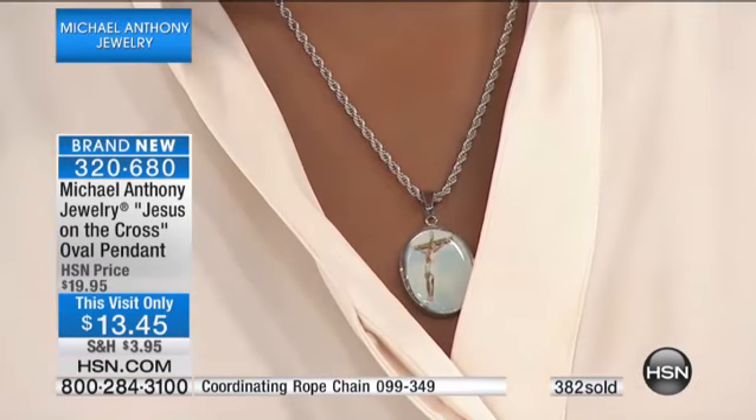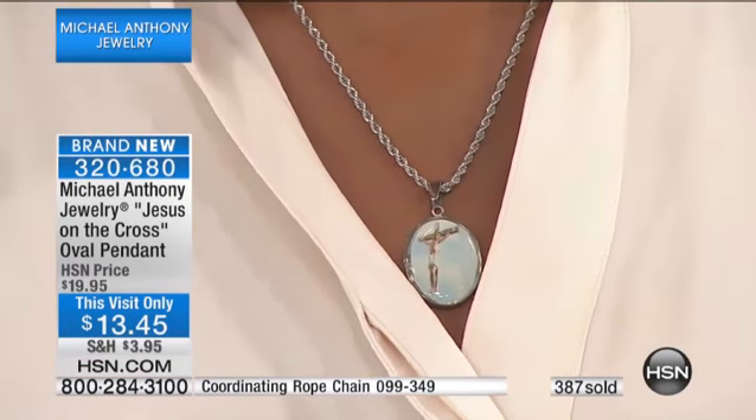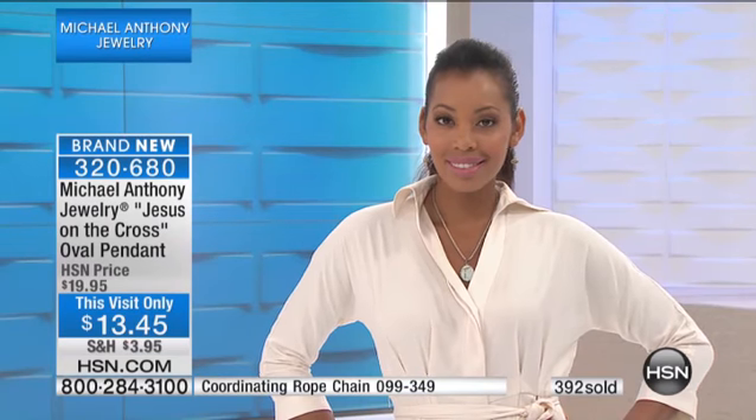$13.45. Nikita looks amazing — look at it on Nikita. Perfect chain, perfect size. It looks like it was made for her.